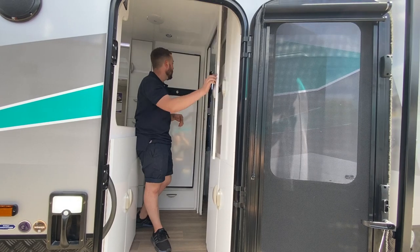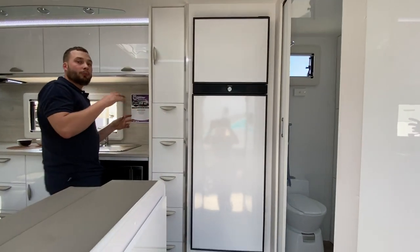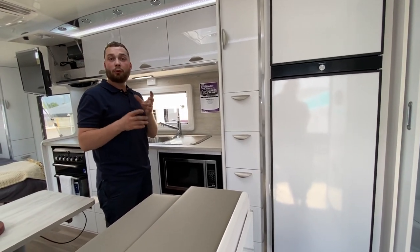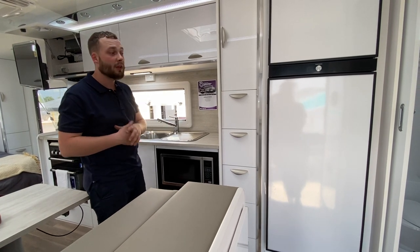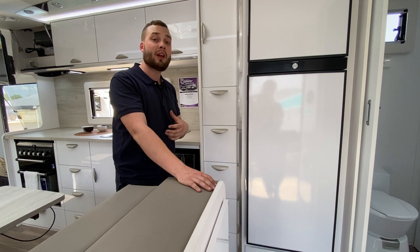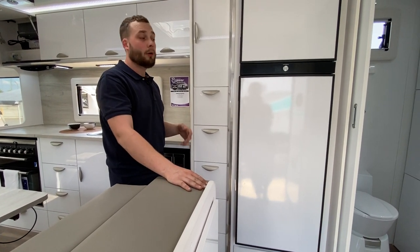We have a 220-litre three-way fridge in this model. We also offer optional upgrade variables including compressor systems for future orders. The earliest we can get you a Crusader at the moment is about November–December 2021, and we're taking orders for that delivery period — it will come around like no time. Worth the wait.